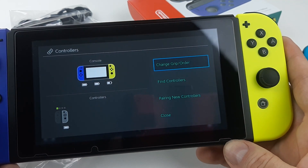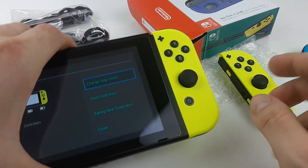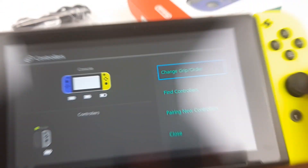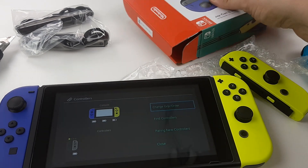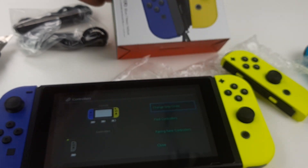The battery is actually dead on my right one. Is this old stock you guys just sold us? That's what it looks like — the battery is like halfway empty.